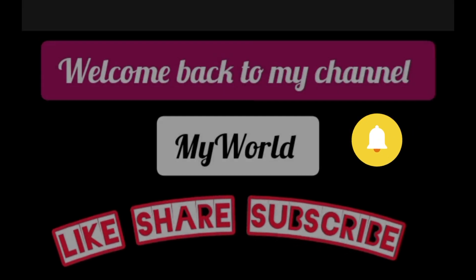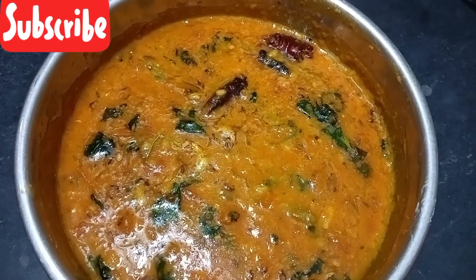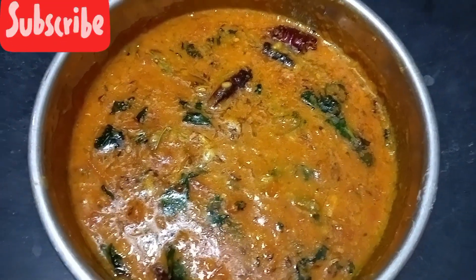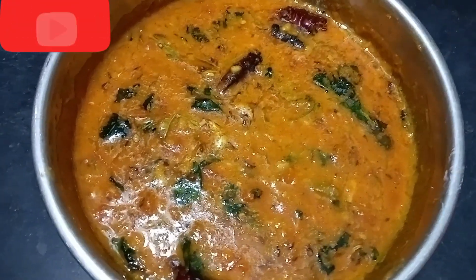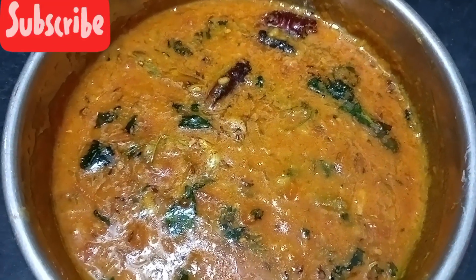Hi, hello, welcome to my YouTube channel. Today we are making tomato pappu. It has a lot of taste and you are also going to enjoy it. You can eat it and eat it. It's ready-to-eat tomato pappu. You can see the process.